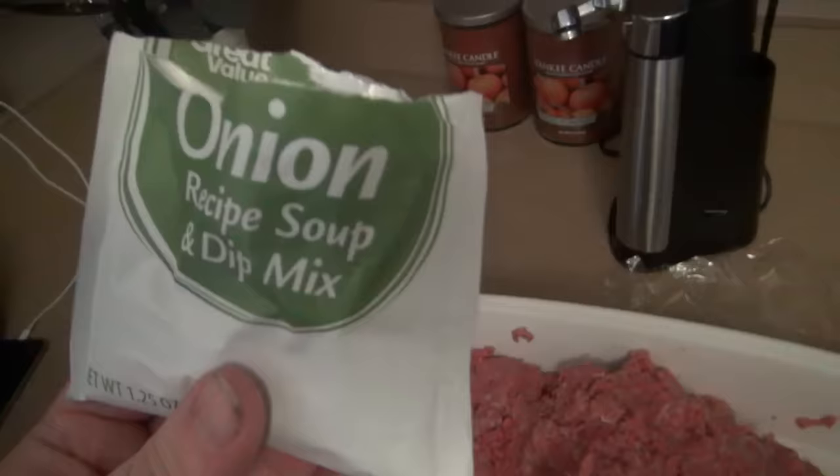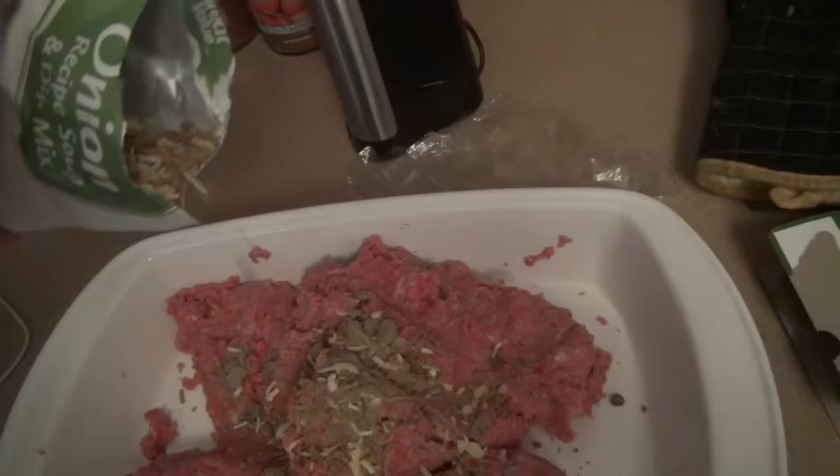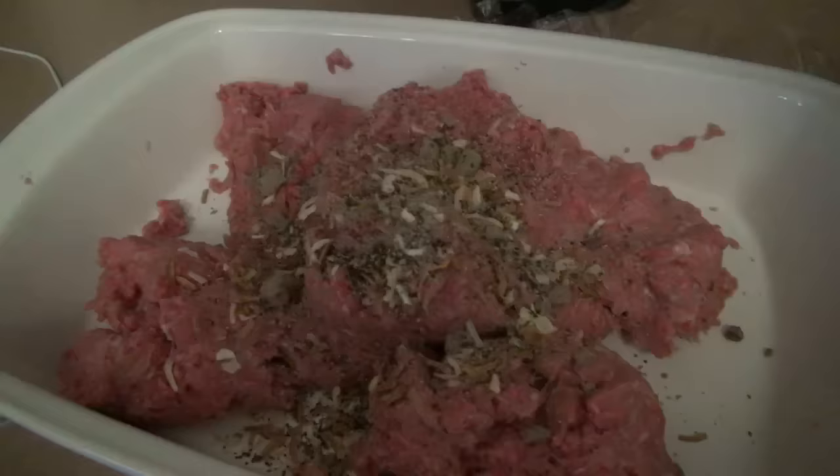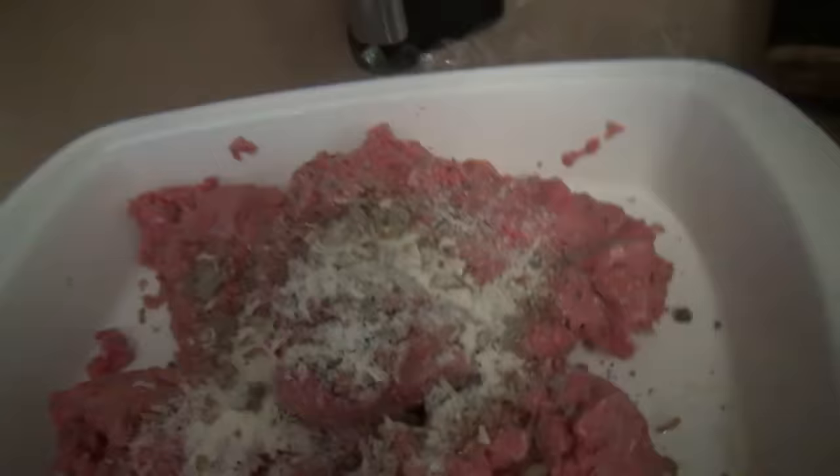My first step is I'm going to use about half a pack of this onion soup mix. I'm a big onion fan - if you're not, don't do this. I'm not going to use the whole pack though, because this stuff's strong, dude. So, half of a pack. Just a little bit of salt, because the onion soup mix actually has salt in it. Pepper. A little bit of parmesan cheese. Two eggs.